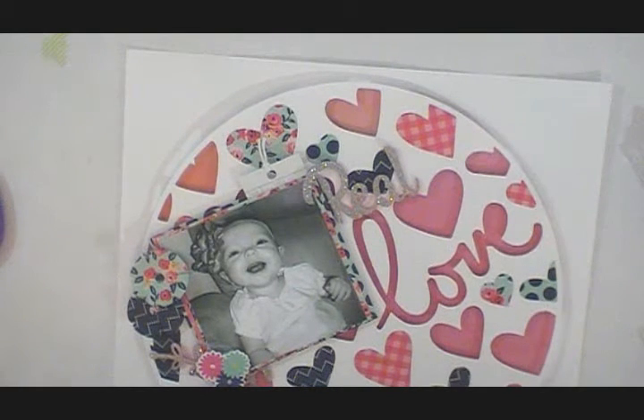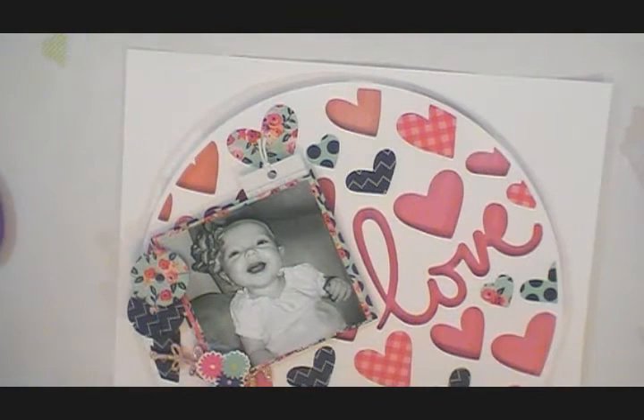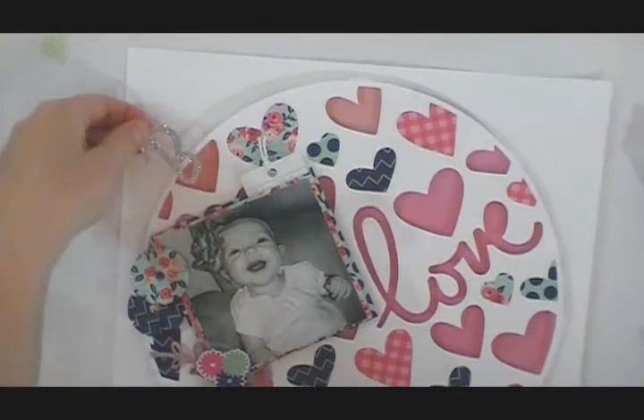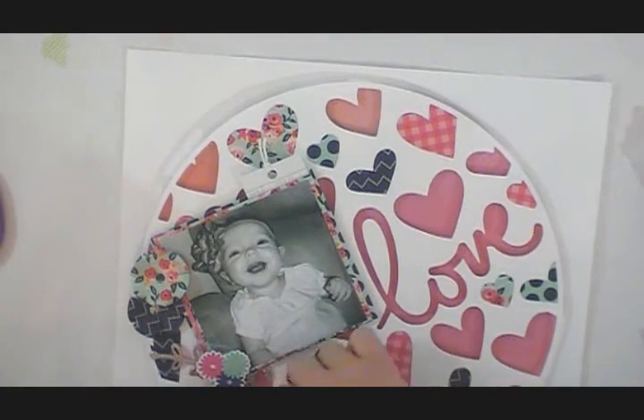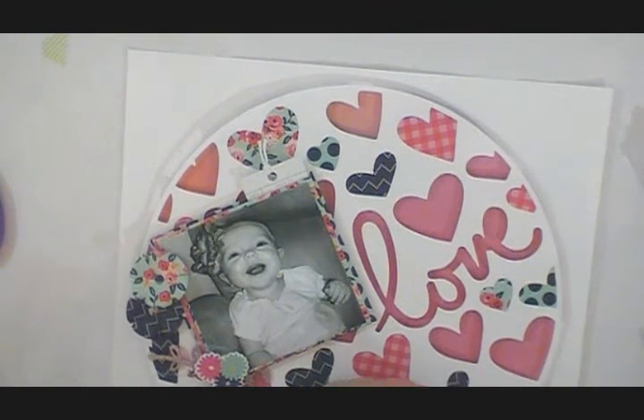The glitter was kind of just blending in with the background for some reason, so I ended up just going with 'sweet love,' or it just says 'sweet.' But anyways, I hope you guys enjoyed this — there are some photos at the end and I'll see you in the next video! Bye guys!